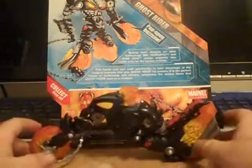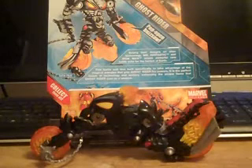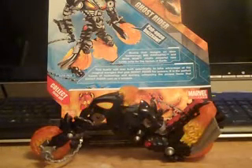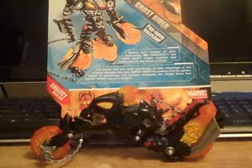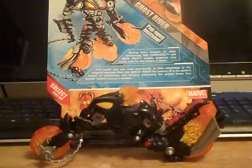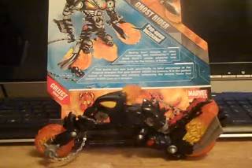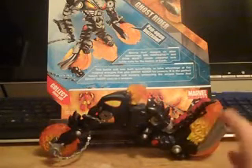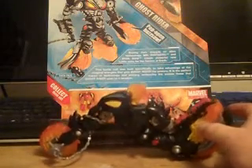Today we're going to be taking a look at the Marvel Transformers crossover Ghost Rider. I was highly anticipating the release of this guy when I first heard the rumors of him. I know a lot of people are hit or miss on these crossover figures, but my favorite one to date is still the Captain America Humvee. I picked this guy up at one of my local Walmarts just a couple of days ago, about $12, $13, maybe $15 at the most. But after getting him in hand and fiddling with him for the past couple of days, I was kind of highly disappointed.